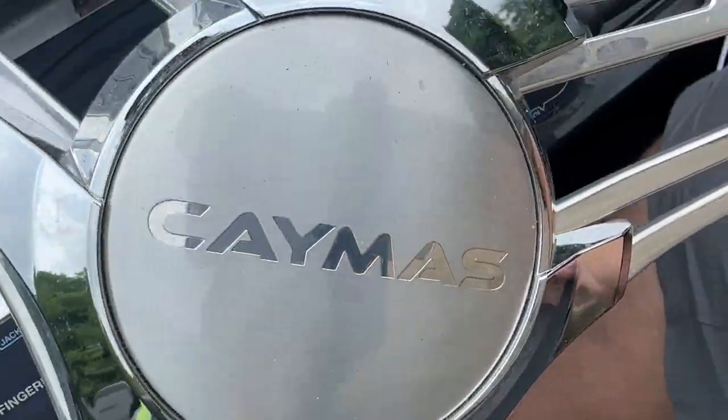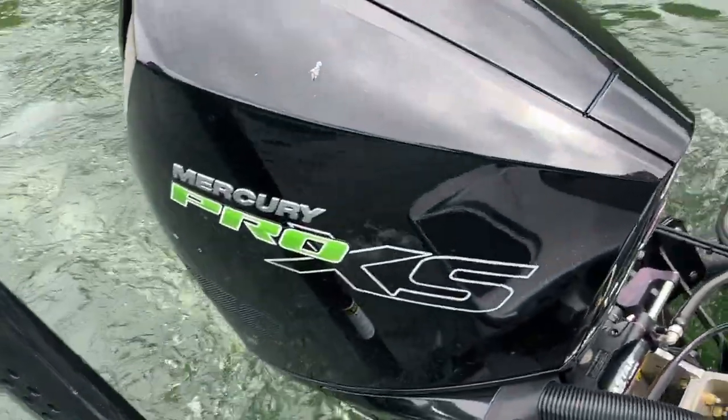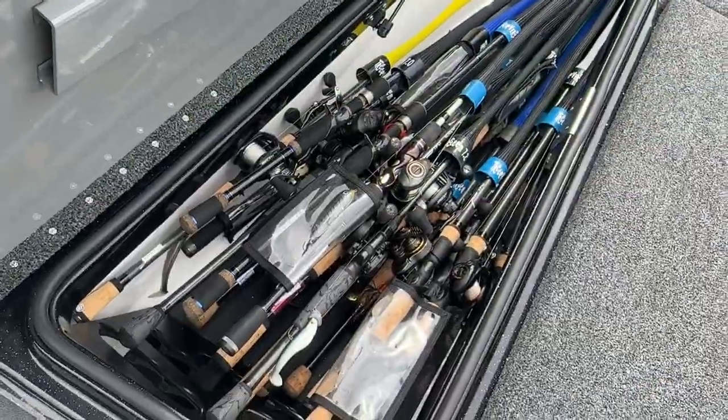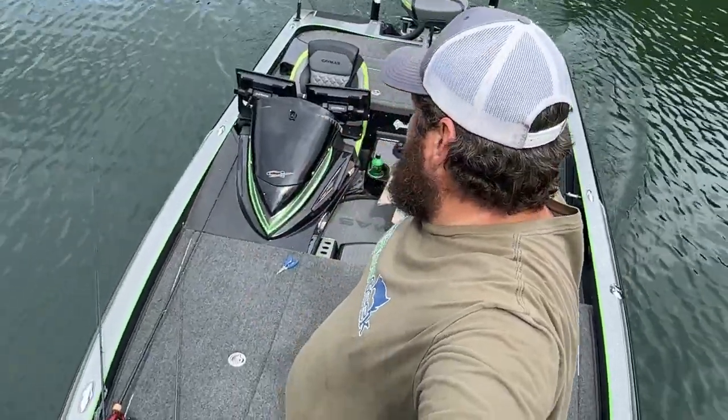Do you need this? Do you need this? Do you need that? How about those? All of these? What about this thing? No, you don't.